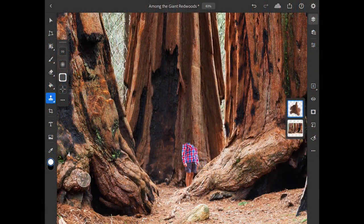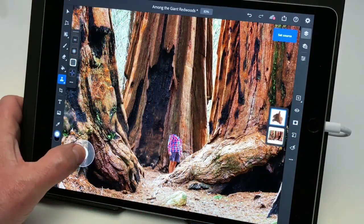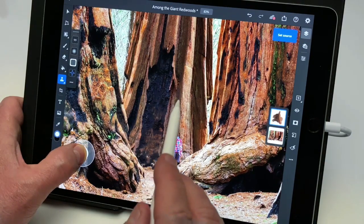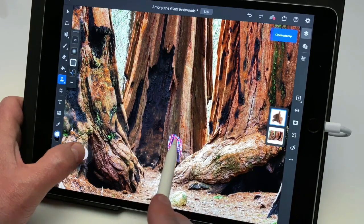You can also use the touch shortcut in Photoshop on the iPad to switch back and forth between setting a new source point and brushing in the copied detail. Pressing and holding on the center of the touch shortcut will change the tool functionality to set source mode, and you can see a blue label in the upper right that indicates this change. Then you can tap on an area to choose that as a new clone source, so I'll come up here a bit higher on the tree and set that as the source.